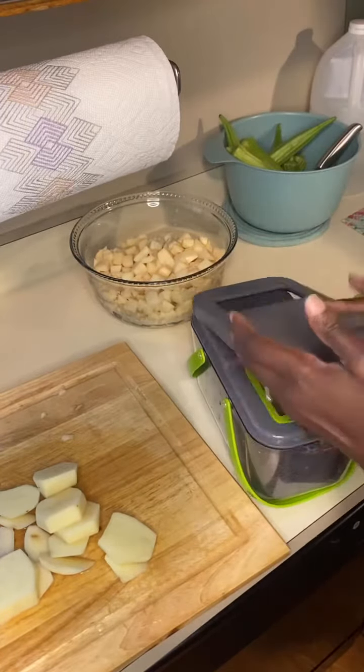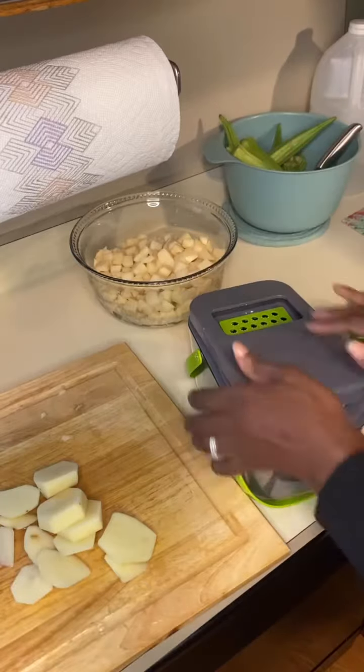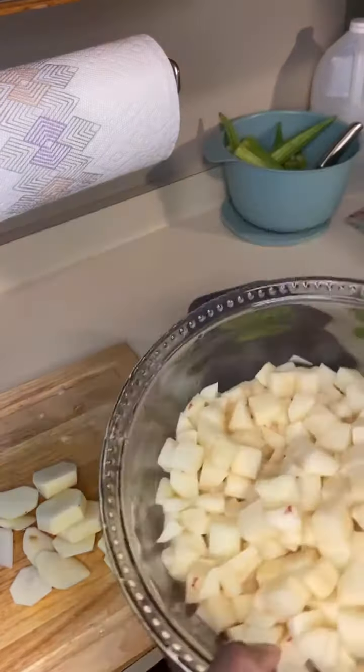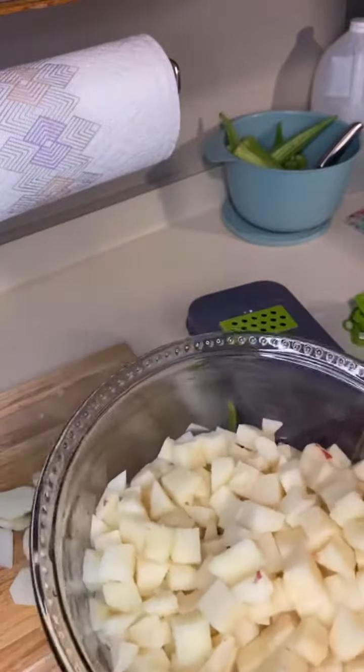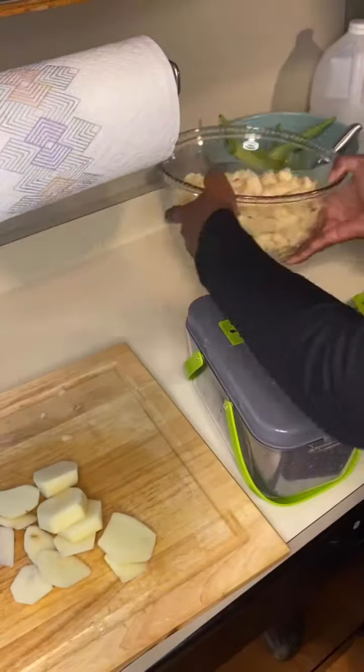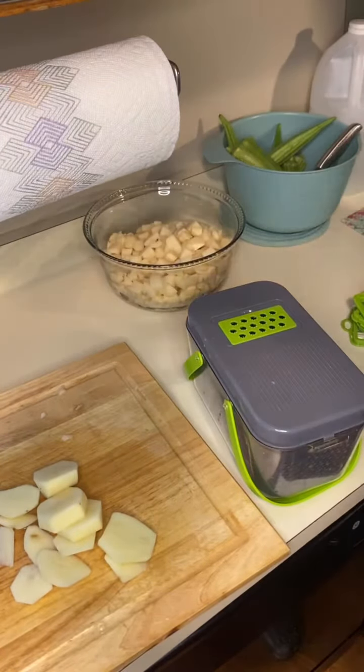It does not take much effort at all. I'm loving it because I'm going to end up with these beautiful diced red potatoes that I can use for roasting, hash browns, or something like that.